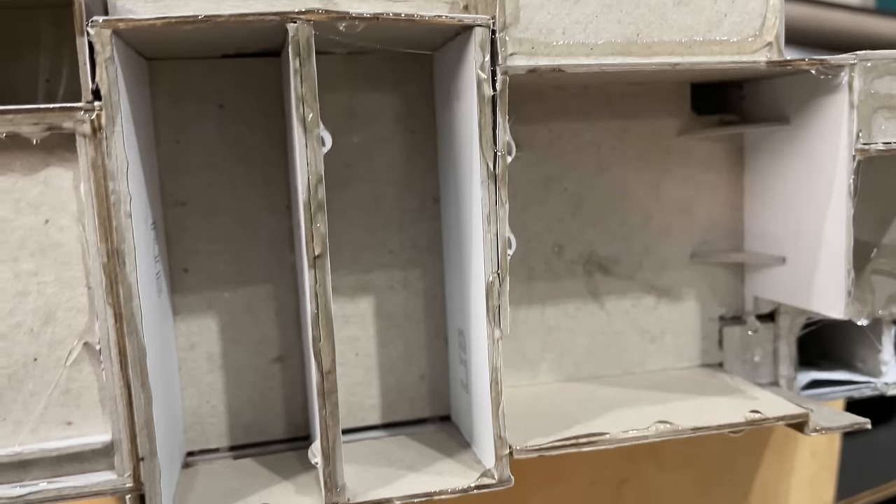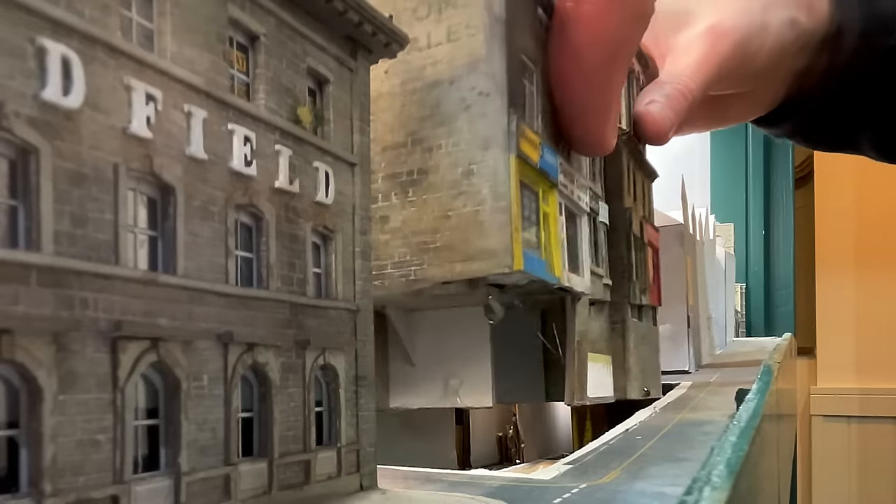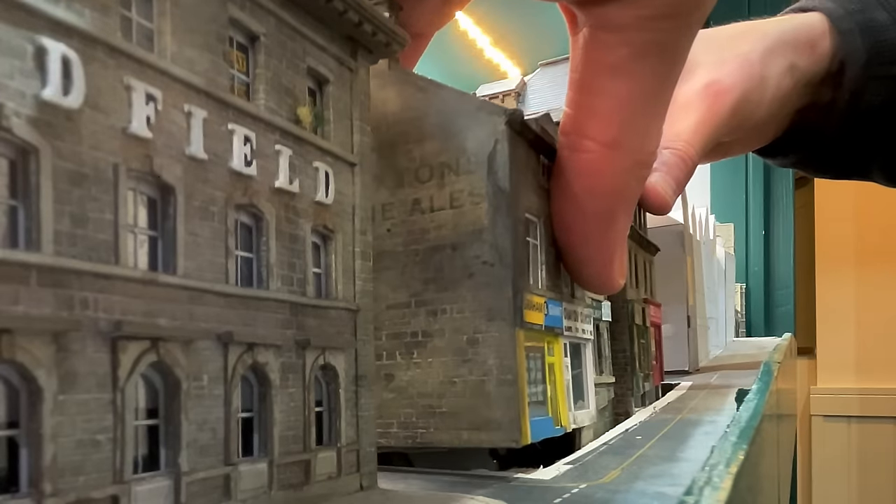I used OOHOO glue to give me a quick bond when attaching the street to the baseboard. With the base covered in this horrible substance I carefully dropped the street onto the baseboard.